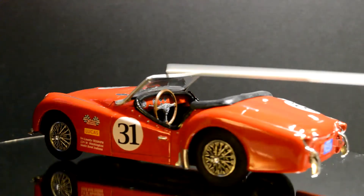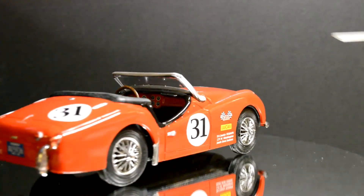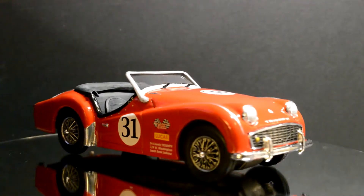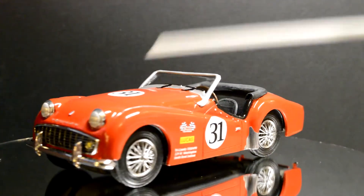Some of those were aluminum — I know my dad's MGB is aluminum. I don't know if all the Triumphs are aluminum. The headlights — let me zoom in on some of the details here.